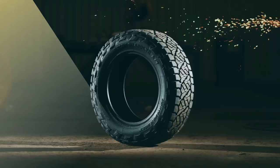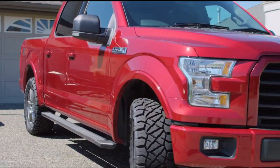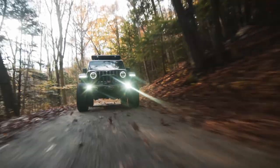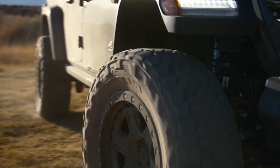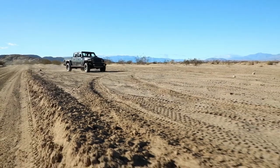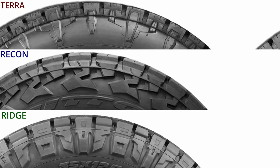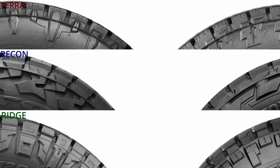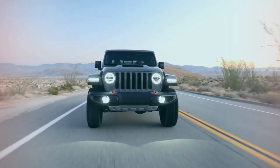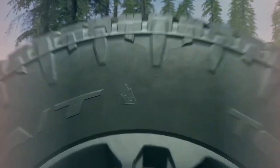Moving on to the Nitto Recon Grappler — with this tire Nitto is able to bridge the gap between the Terra and Ridge Grappler, sitting right in the middle in terms of aggressiveness. The tire provides some unique features and is one of the first to come with Nitto's warranty of 50,000 miles. Comparing the Nitto Recon, Ridge, and Terra, they all include dual sidewalls and variable pitch technology. With dual sidewalls, each tire has two different designs on each side, and variable pitch technology ensures they are quieter on road. However, the Terra, unlike the others, offers better snow traction with its Three-Peak Mountain Snowflake rating.